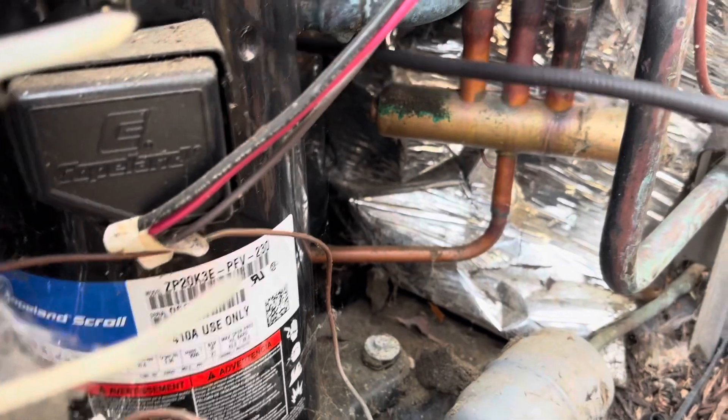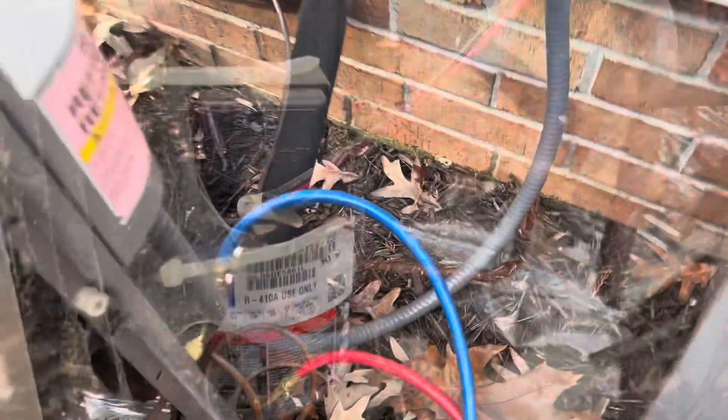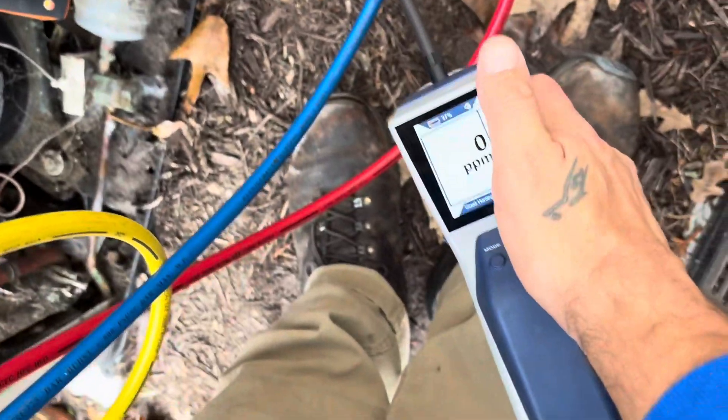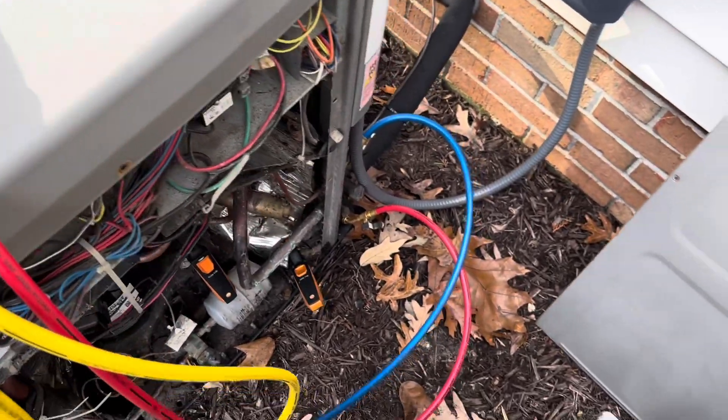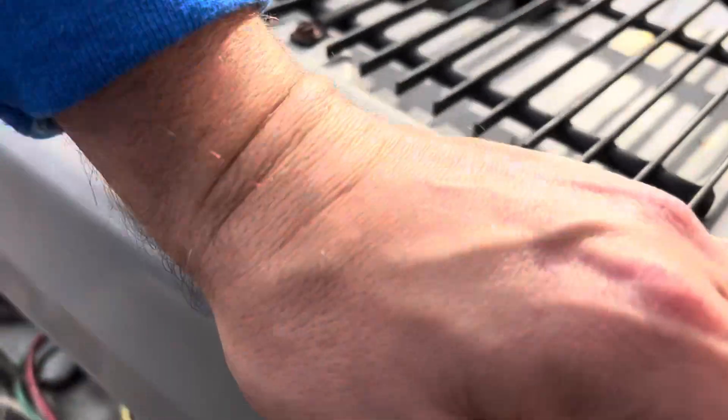Ken is checking everything on the outdoor unit now with the leak detector. The only thing we've found so far is this cap here does not have a seal in it. There's oil all over that Schrader, and it's definitely leaking. We've been all over everything else on this thing and can't find nothing else. So looks like that's going to be our leak. It's low, but it's not really low — I think it's maybe three pounds shy. System holds seven pounds ten ounces, so it probably lost about half its charge. We're going to quote them four pounds and see what it takes.